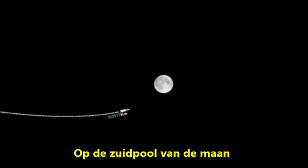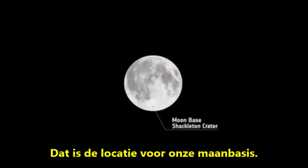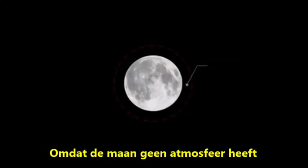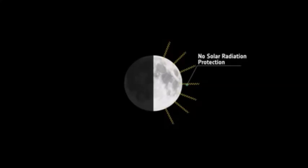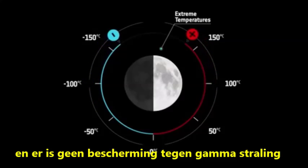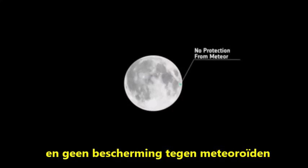On the Moon's south pole, you can see almost perpetual sunlight on the horizon. This is the site of our lunar base. Conditions on the Moon are very different from those on Earth. Because the Moon has no atmosphere, there is no protection from solar radiation. There are extreme temperature fluctuations and there is no protection from gamma radiation and no protection from meteoroids.